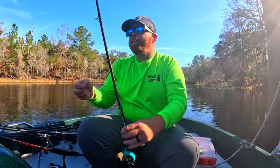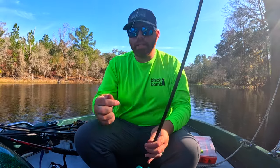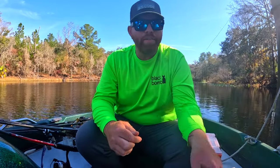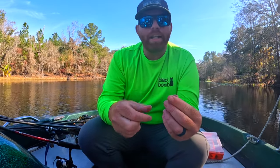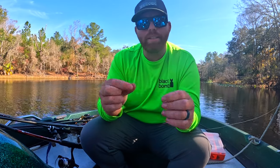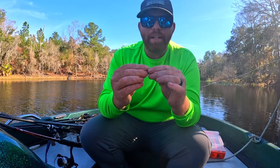Like I said, this is a very light natural presentation, good for clear water — similar to where you'd use a drop shot. You really want to go with the lightest line possible. I like using 15-pound fluorocarbon; this is Sunline. The first thing you're going to do is put your quarter ounce weight on.